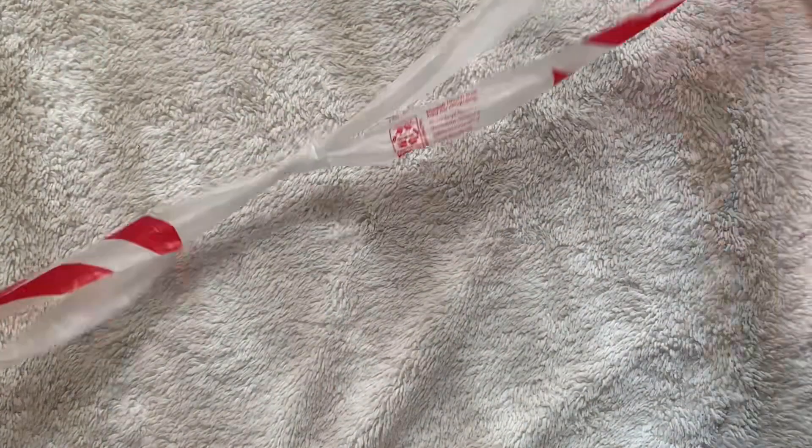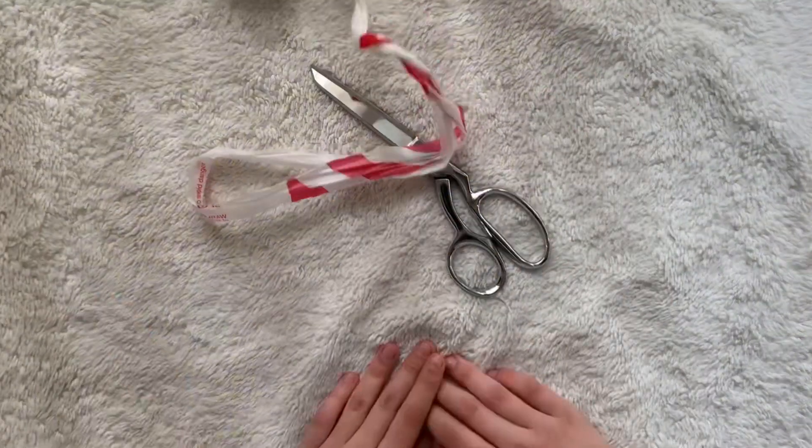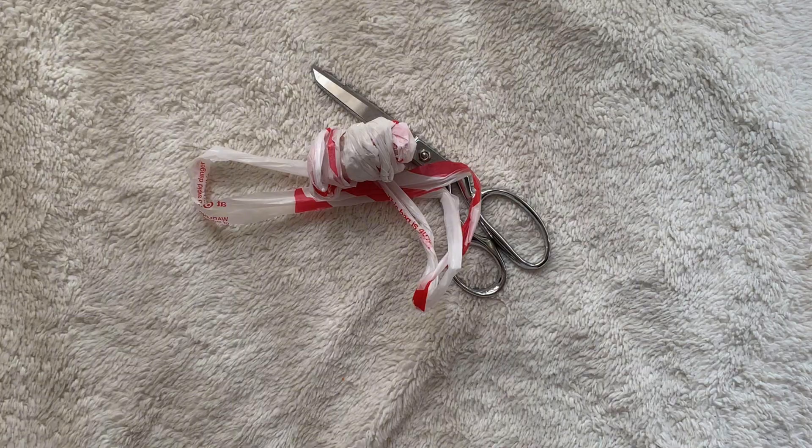And then you can continue doing this for as many strips as you've made. And that is how you make plastic yarn. Thank you for watching my video, and I hope to see you guys in the next one. Bye!